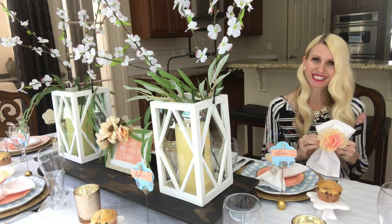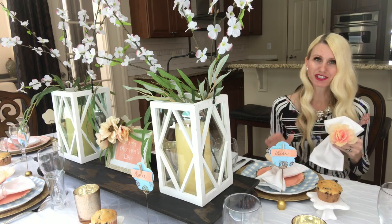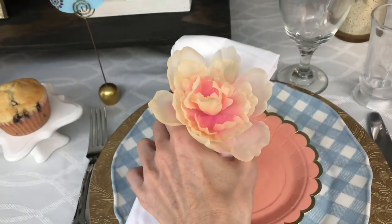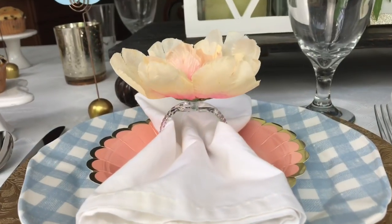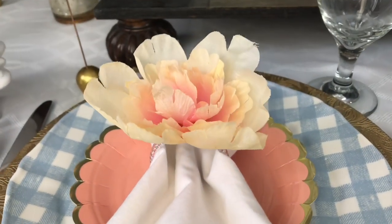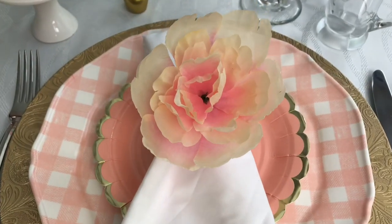Each one of these napkin rings is going to be the focal point of each of my table settings. It's going to add some extra height and dimension. These napkin rings for a set of six is only two dollars, because I spent money just on the curtain rings and on the pink peonies.